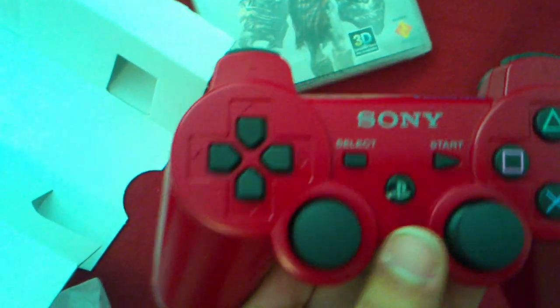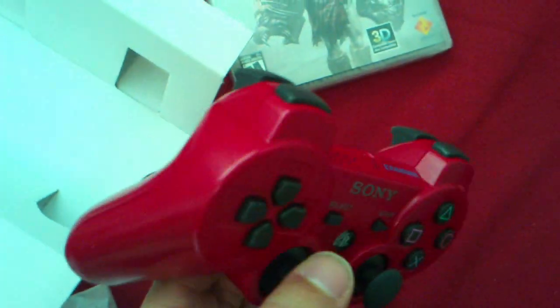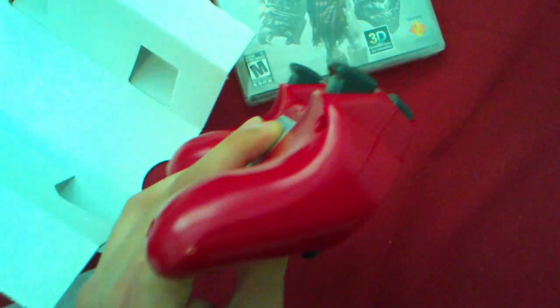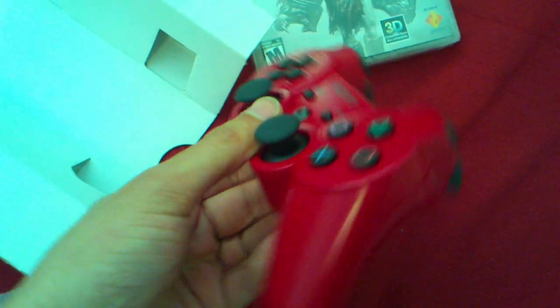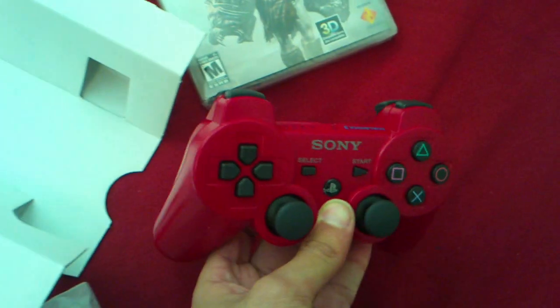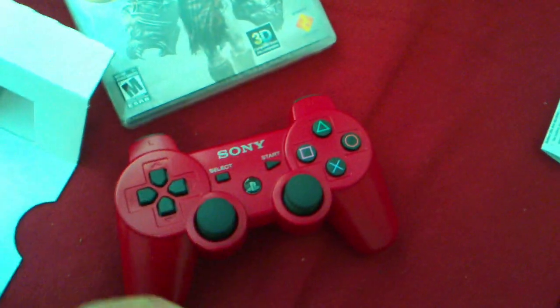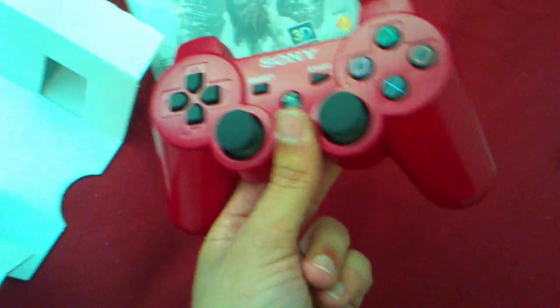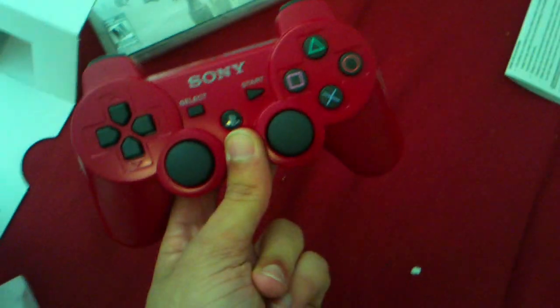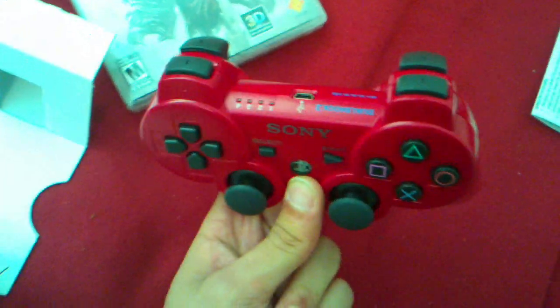Wow, this is really nice. I actually bought a Nyko PS3 controller and I'm pretty mad that I did. I sold it back — returned it to GameStop. I only got 130 hours of gameplay out of that Nyko controller before it broke. So definitely never buy third-party controllers ever. I never bought an Xbox 360 third-party controller, but I did with a PS3, and that was a big mistake.